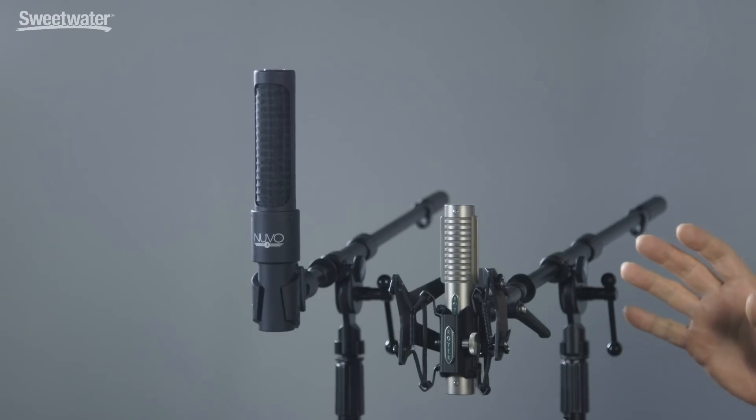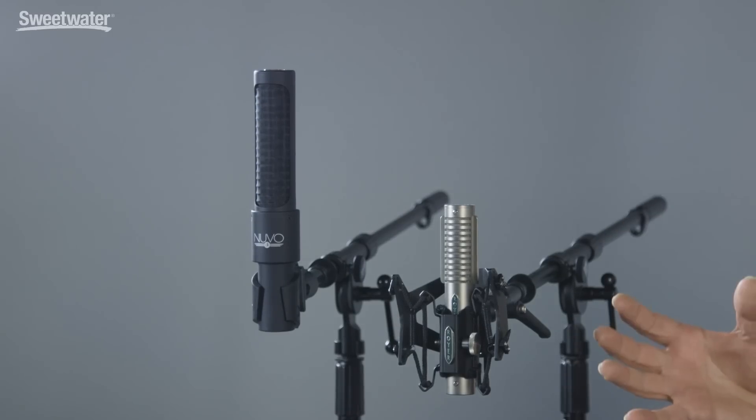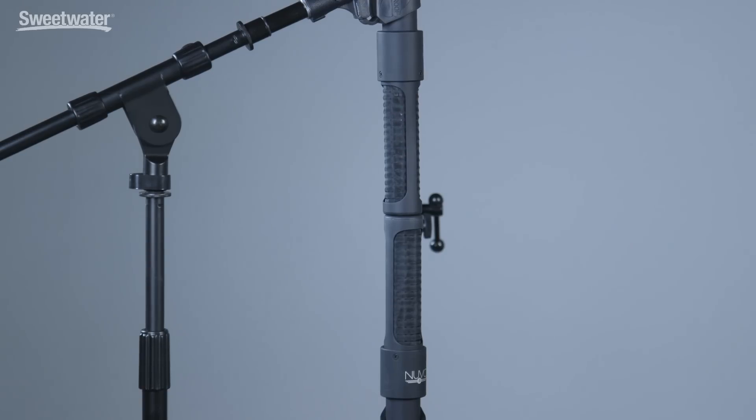So when should you choose a ribbon microphone? They're ideal when you want a natural sounding recording — something that sounds like what your ears are hearing in the room. They're also great for taming harshness, and with that figure-eight pattern a ribbon microphone is very useful for isolating a particular sound source. A great trick is to use a pair of ribbon microphones for stereo recording in a Blumlein configuration — one above the other at 90 degrees — picking up the room from behind and a stereo image of the direct sound in front. Ribbon microphones are so versatile, effective, and natural sounding that they really should be a part of every microphone locker.